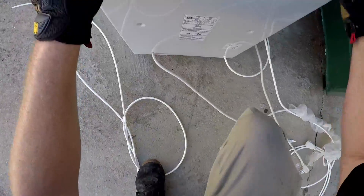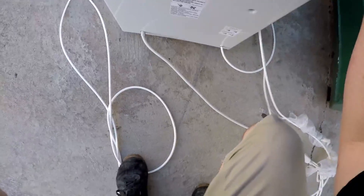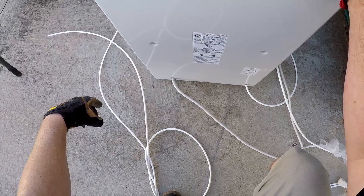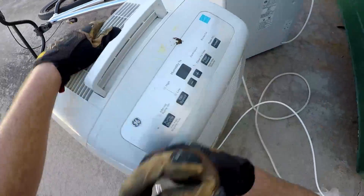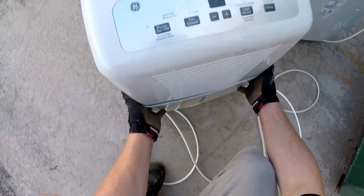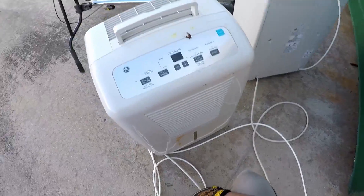Let's see — doesn't say. I'm thinking that's a dehumidifier, I'm thinking that's what that is. Either way, there's a pump, there's a motor. Rock and roll baby.